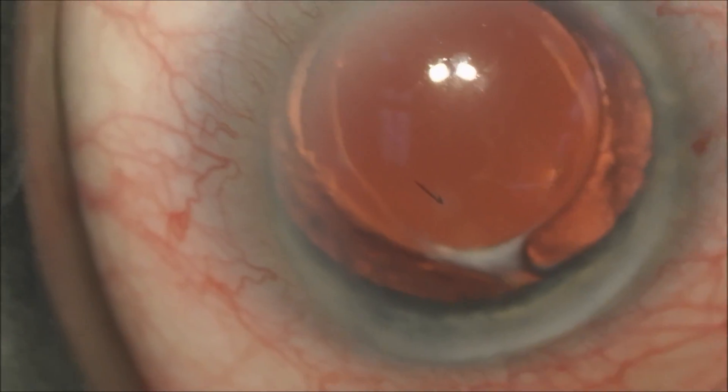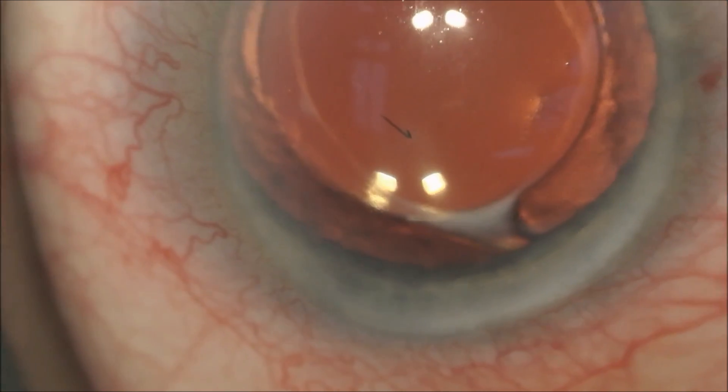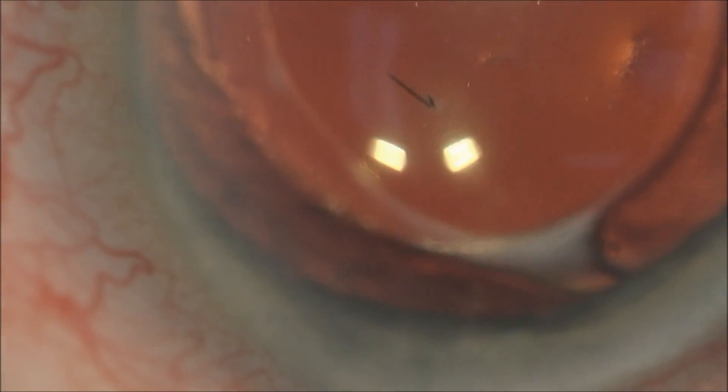You can see he has an intraocular lens implant — this happens to be a toric lens implant that corrects patients with astigmatism — and you can see the bee stinger in through the cornea to a depth of approximately two-thirds of the anterior chamber.